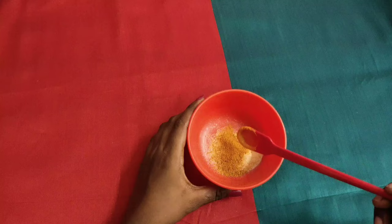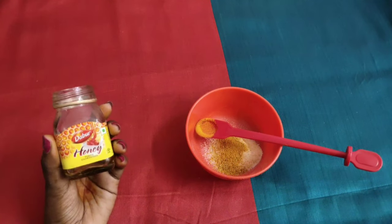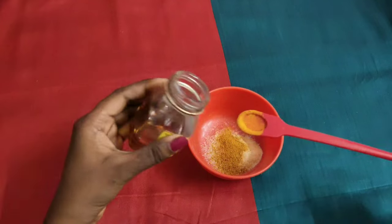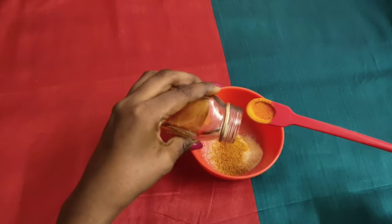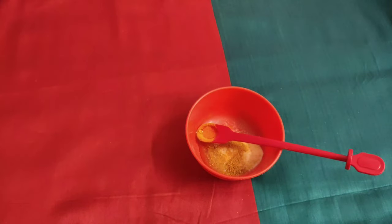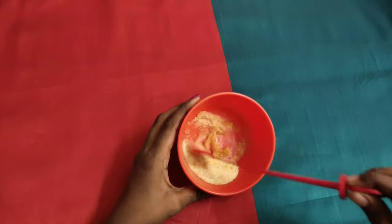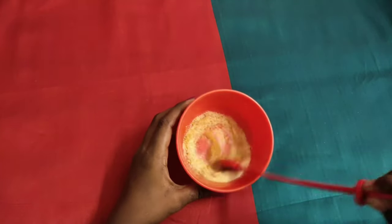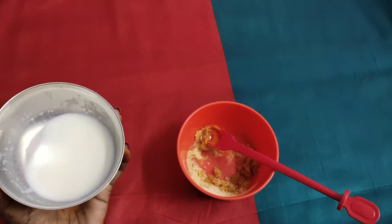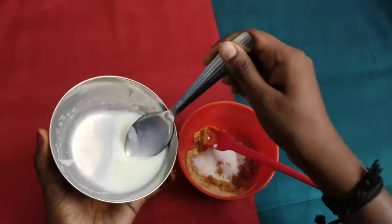This is the paste. This will be mixed with the paste — put 2 spoons of the paste. Let's mix it in. We need a paste, let's add the paste.